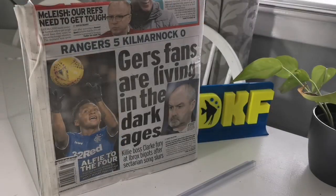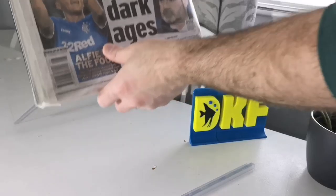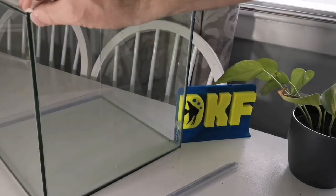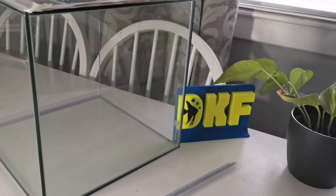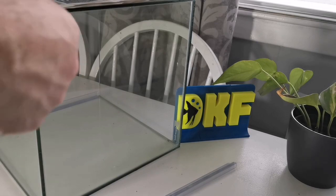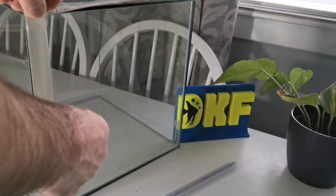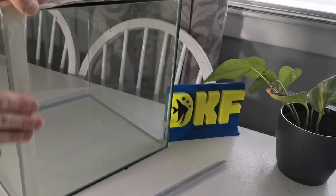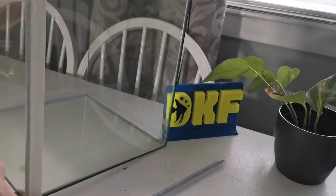We're going to want to repeat that all the way around the tank, so we need to do the bottom next. It's a good idea to make sure your working surface is nice and clear — you don't want any wee specs on your table scratching your glass. We'll do the bottom the exact same as the side: bring the tape right to the edge and make sure it's smoothed all the way up.